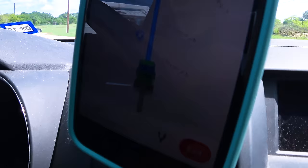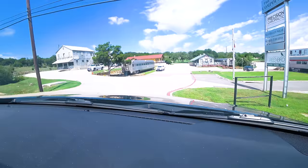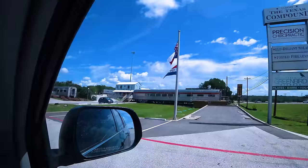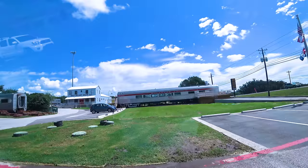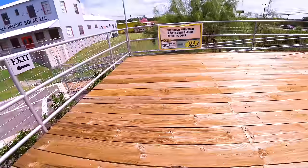Guys, Ms. Kelly told us about this place that you can eat inside a train. Wait, what? Yeah. Eat in a train when it moves? I don't know if it goes, but that would be a good idea. Look at that train. Oh my goodness, guys, look at that train. It's called Winner Winner Chicken Dinner. Well, that's the best thing I've ever seen. I cannot believe we're going to be eating in a train.